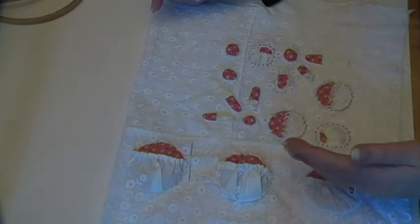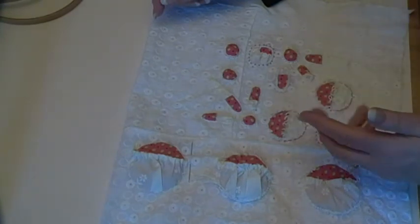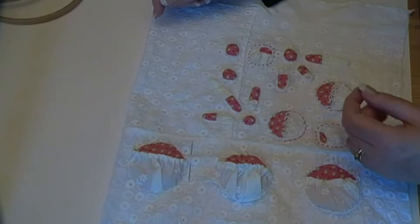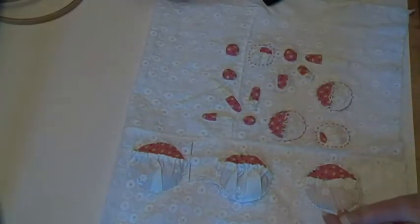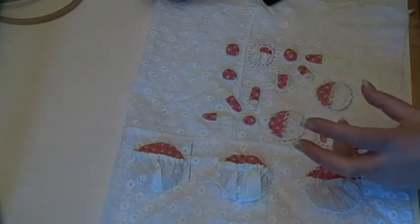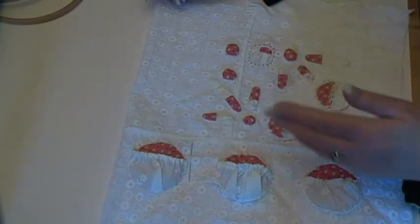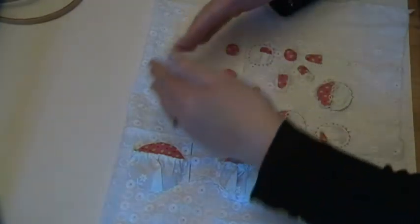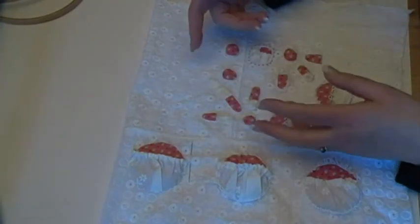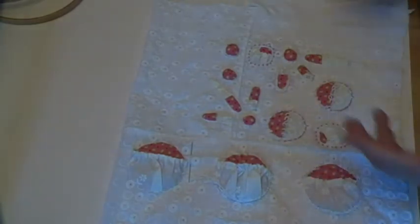I still have the other one going on that I showed you yesterday, but I may put something else together later today as well. In terms of — I want to make like a little bucket thing. I might put something together for that this afternoon, although the bucket part of it doesn't happen until the very end. I need to put something together and figure out where the seams are going to be for the bucket, in order to place my embroidery — if that makes any sense. But we'll see; I'll see how well my brain's working this afternoon.